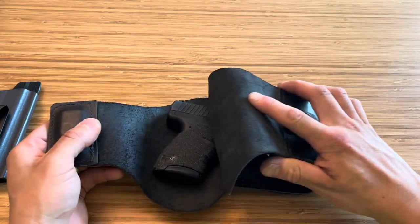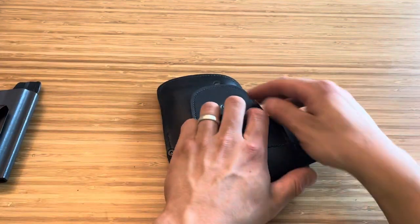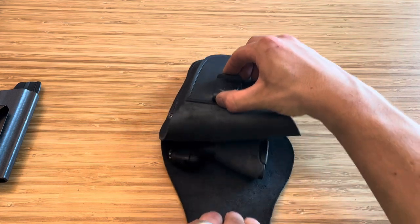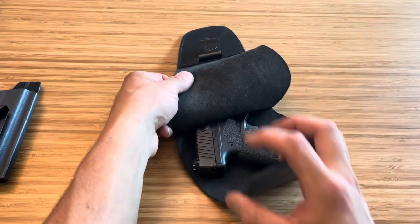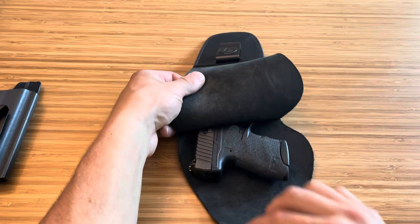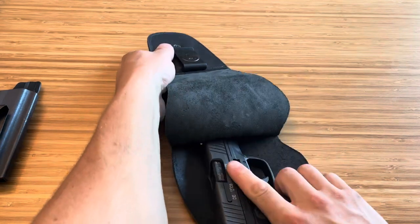To draw, you pull this up and it sort of folds the firearm up. In order to draw, you pull this up and it stays latched to your belt, basically spreading it and allowing you to grab the firearm. It's metal and a magnet, so it always comes back and clings to your firearm — that's one thing I thought could possibly get in the way. But I'm hoping that with more practice I'll get used to it.